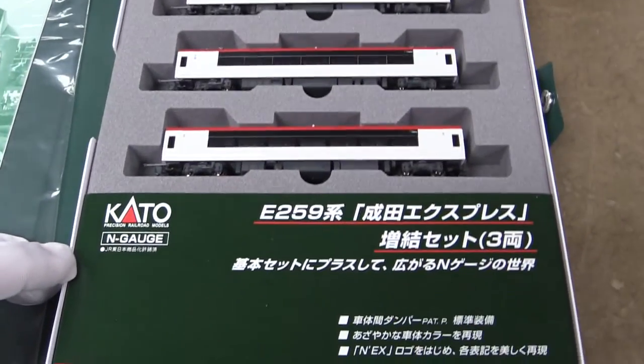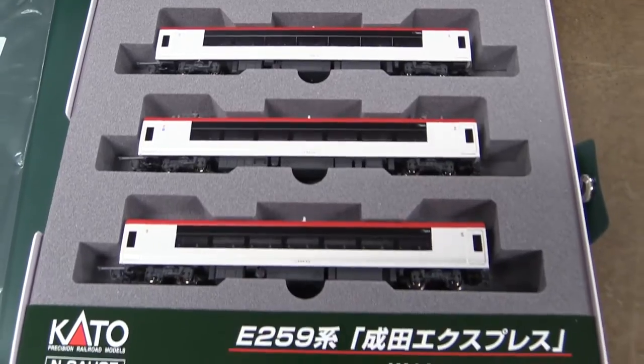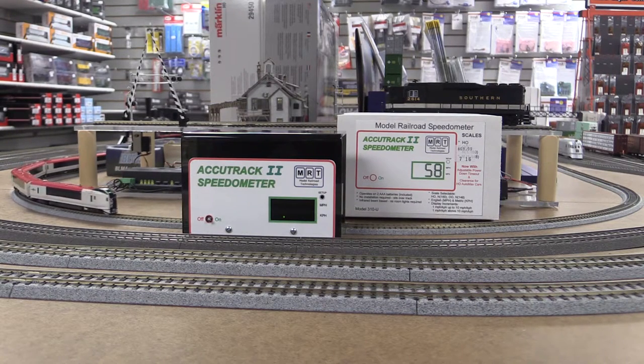Alright, those are the three additional cars. Here you go. Thanks for watching and supporting the business — have a good one, bye!